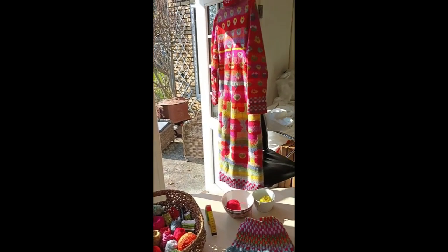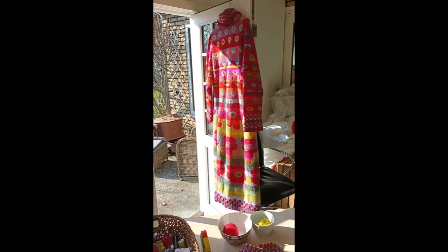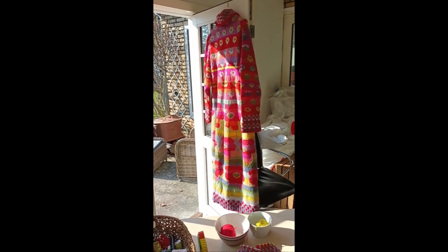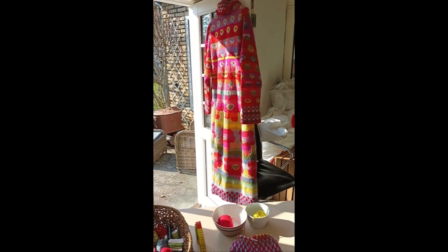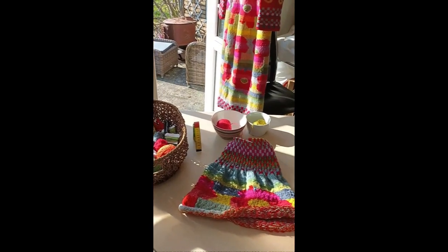Oh my god, look how bright and sunny this jacket looks — and now from the back. So I hope in time that I will be able to attach the hoodie and enclose it in this upload here.